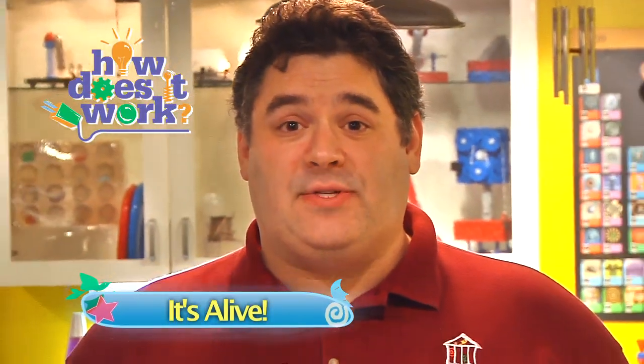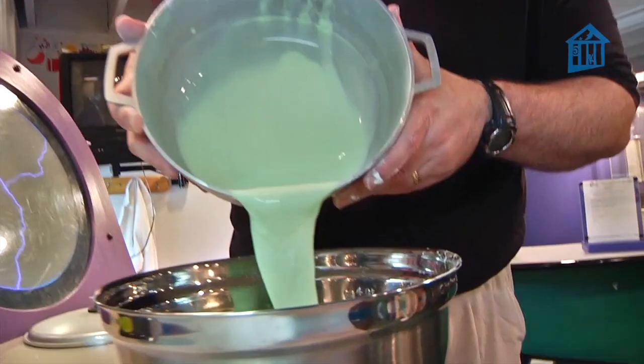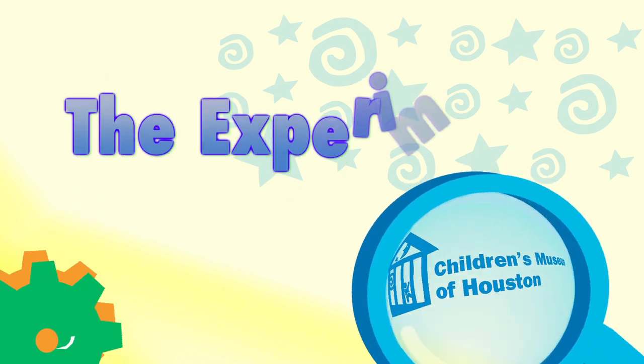Welcome to our 100th episode. I've had a lot of fun doing all the great science, math, and engineering activities, but there's one I feel we need to revisit. Way back on our very first episode, I introduced you to this. This is oobleck, a very fun substance with some rather interesting properties, but before we can explore its properties, we need to make a batch.